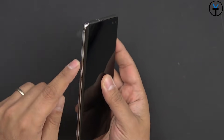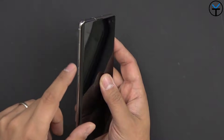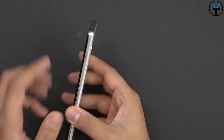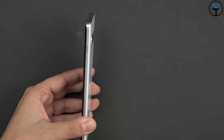On the left we have a Bixby button and a volume rocker. There is an update coming that will enable us to remap this button — currently not available, but it'll be nice to remap it to whatever application you'd like. On the right we have a power button, and here comes the first thing I'm not too fond of: they decided to move the power button slightly higher than before.